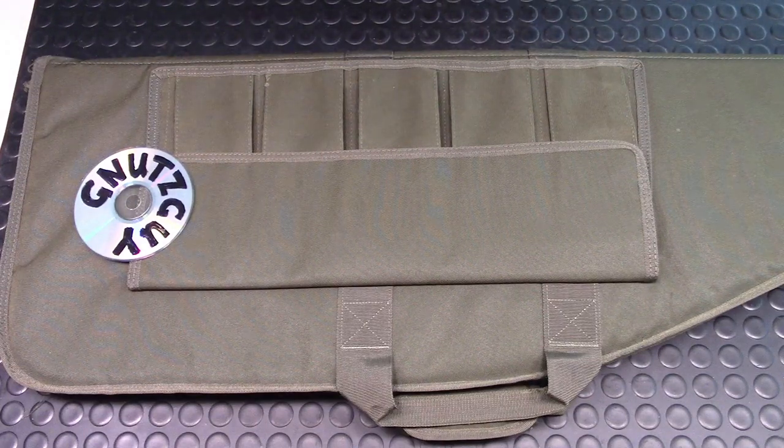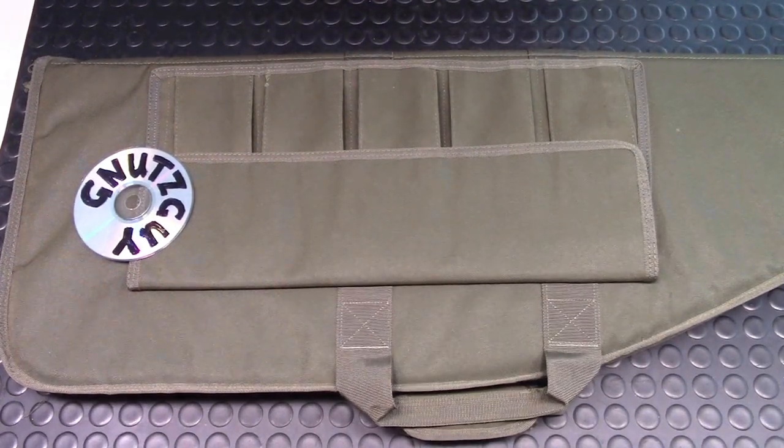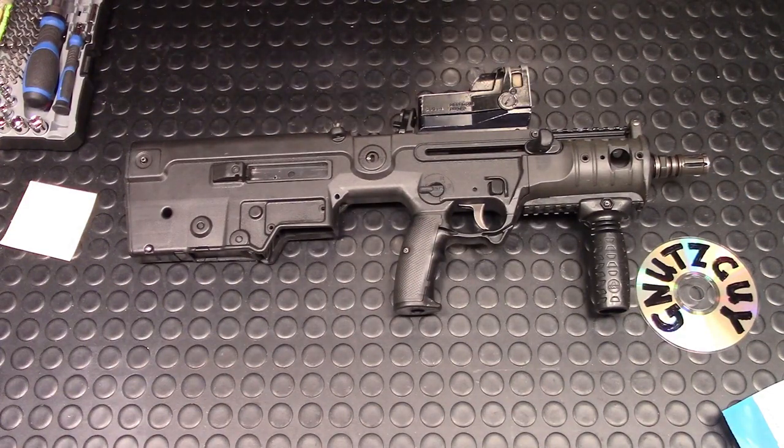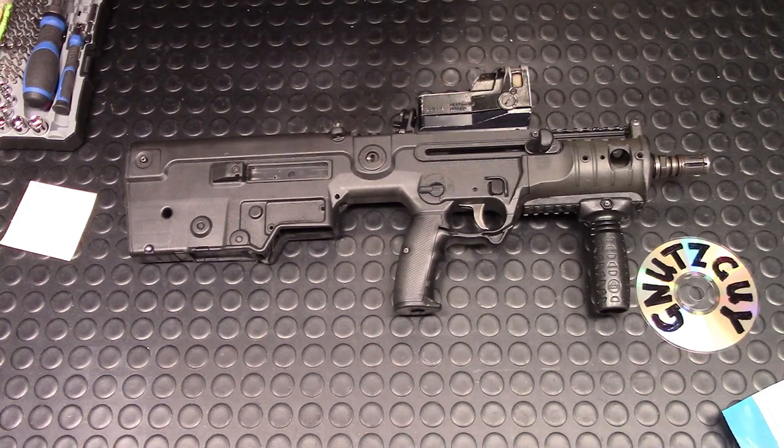Hi, welcome to my channel and to the Full Monty Show. Today's guest is the IWI X95 Micro MSW. This video is going to be a very long one, so I'm just going to do the disassembly and not the reassembly. I'm going to show you how to do the field stripping first, and then after that I'll move into the Full Monty.